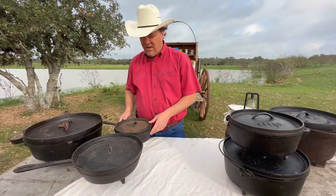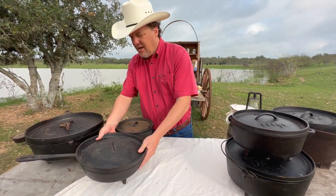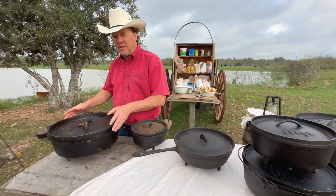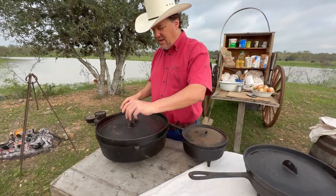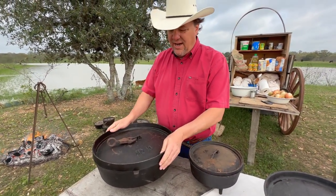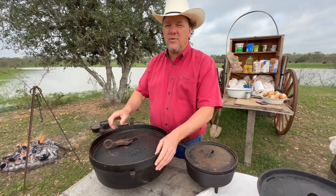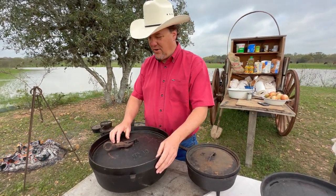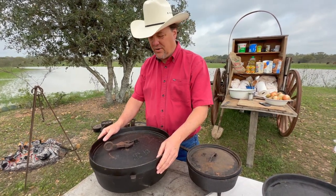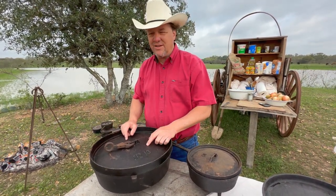The history of Dutch ovens, especially these spiders — some of these I think are pretty old. I'm really proud of this one over here. This Dutch oven is a size 16 and it has documentation that it was on the Santa Fe Trail, so this oven is probably 150 years old, if not more. I was able to get this one.